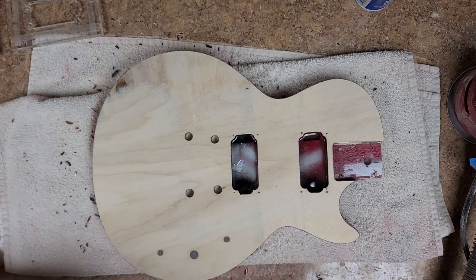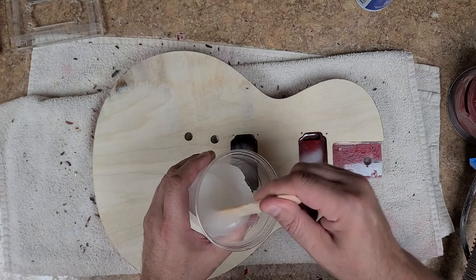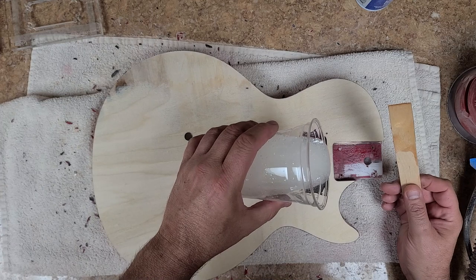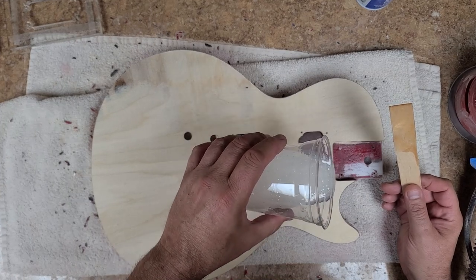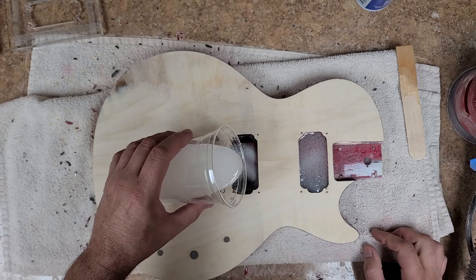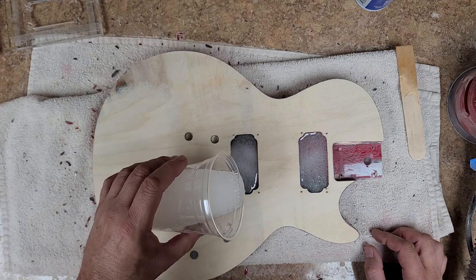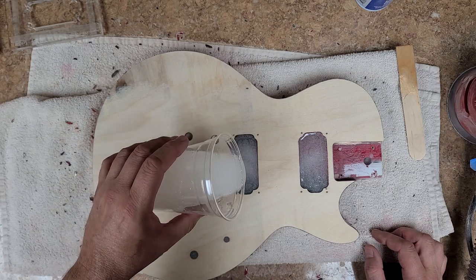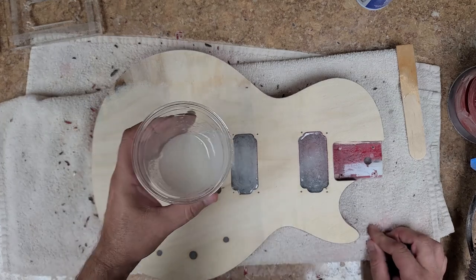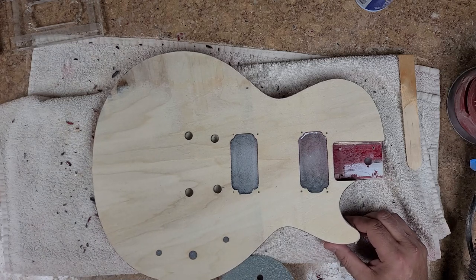I'm going to fill this up. I've got my epoxy already mixed up. I don't care about the bubbles because you're not going to see this anyways. So I'm just going to pour this in, filling up the cavity until I start to see it float to the top. I may have to level off the body a little bit. I'm going to have to wedge something underneath here to even this out.